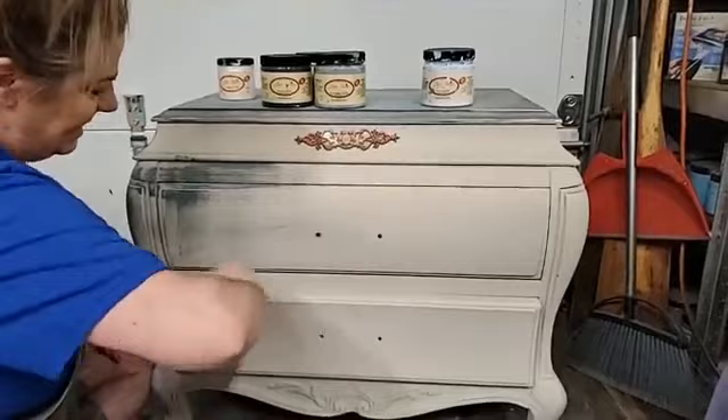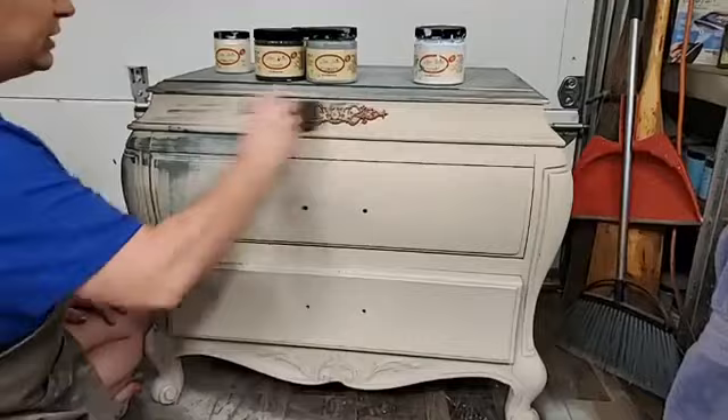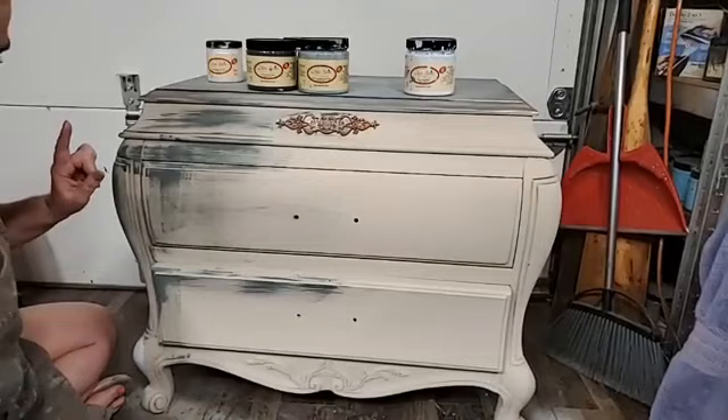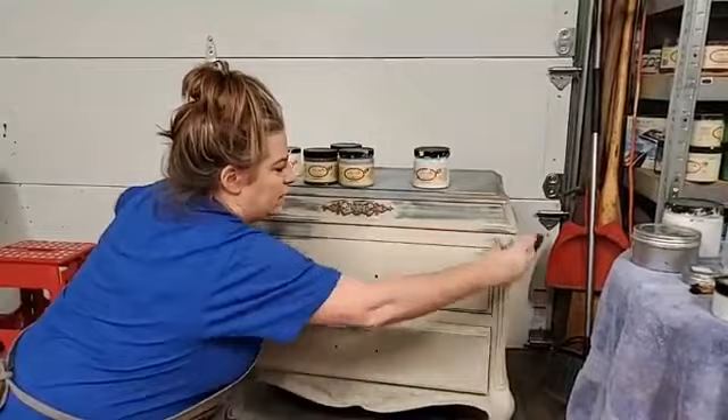You can see already how the cross-hatching starts building up the texture. I refill my brush a little bit and go at random — but my random is always on purpose. In the final look, it stays darker around the edges, so as I do my random cross-hatching I'm intentionally placing more of my darker colors around the edges.